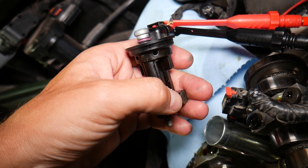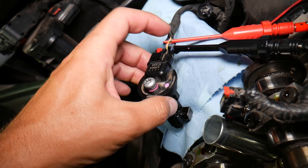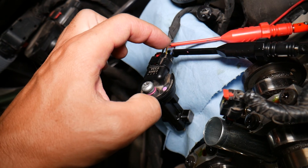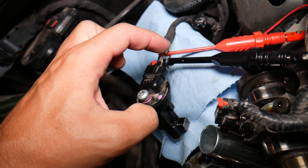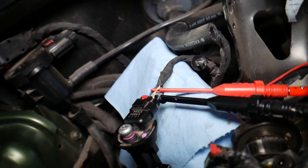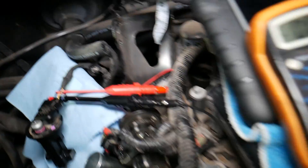Now, the 5V supply stays at 5V all the time — it practically brings 5V current to the sensor and returns it on the other wire. When you touch it to a magnet, it should switch to 0 volts — it will interrupt the signal on the wire. So how can we test it?